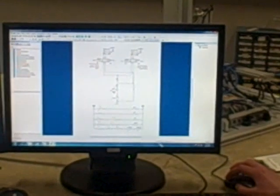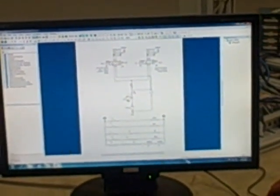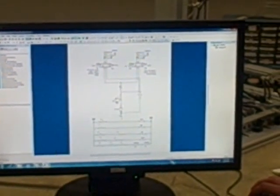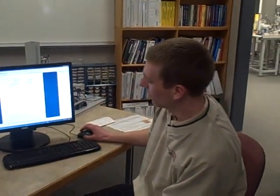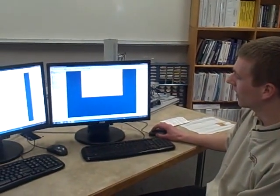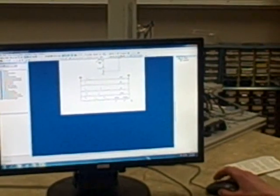When we go to this screen you got the hydraulics. You got the cylinders, the valves, the flow controls, the pump, the tank, and the filter. And then below you got the electrical schematic, you got the push buttons, you got the solenoids, and you got the sensors.